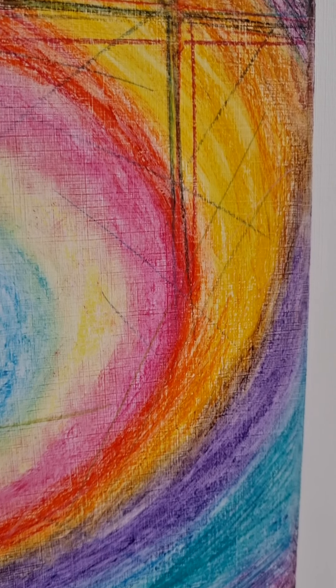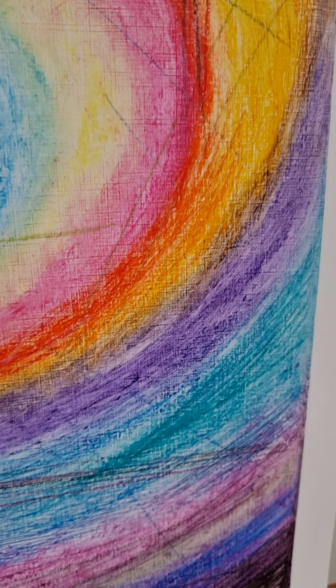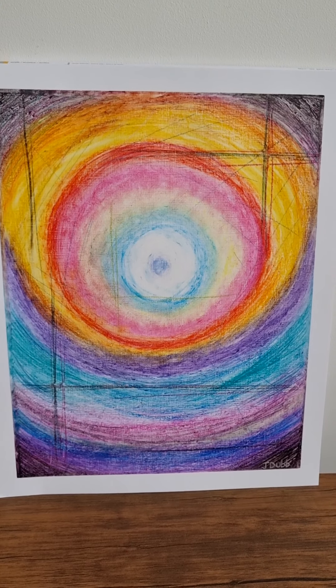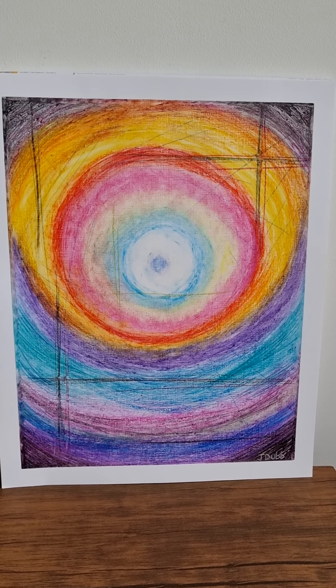So yeah, beautiful textures coming through in the painting. And there we have the signature at the bottom. Resonance. Done in oil pastel.